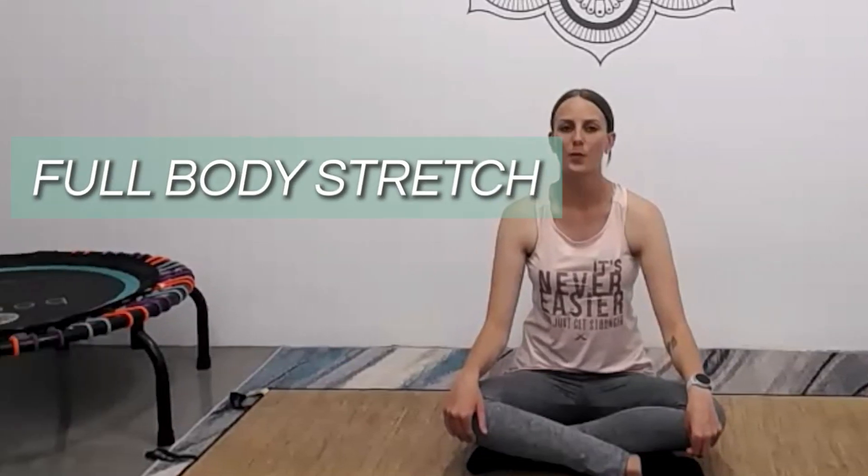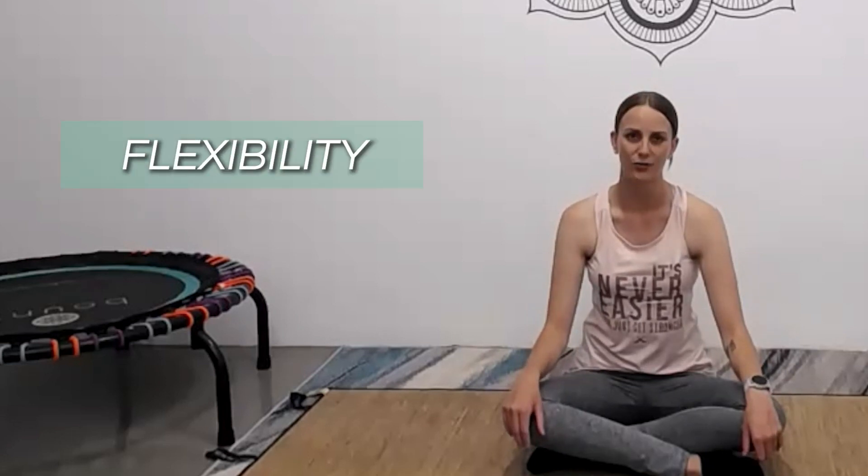Hello everybody and welcome to Hay Day Wellness. My name is Tamsin. I am a certified personal trainer and yoga instructor, and today I have a short full body stretch for you that is going to help you both with your flexibility and your mobility.